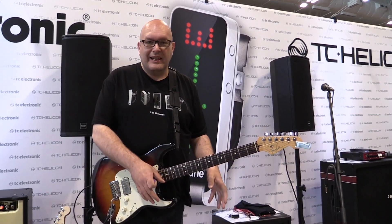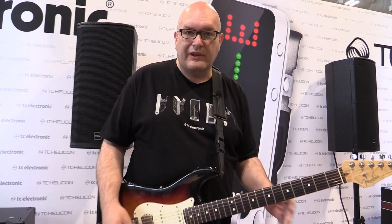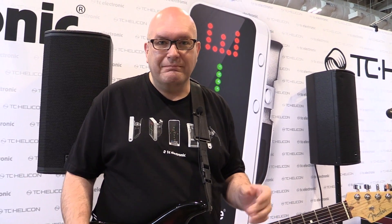So there you have it, it's that simple. Those are the settings for the Pink Floyd 70s swirly phaser sound from the Helix Phaser. Try one out at the store near you today.